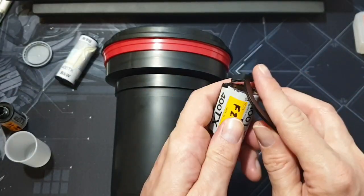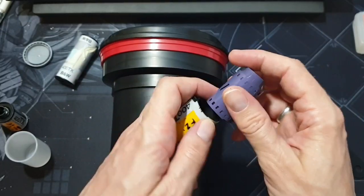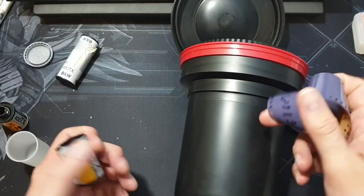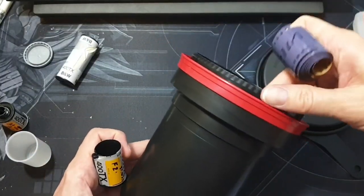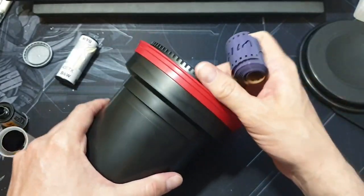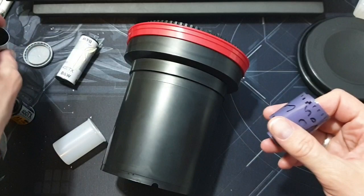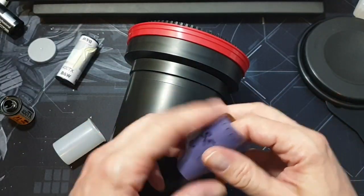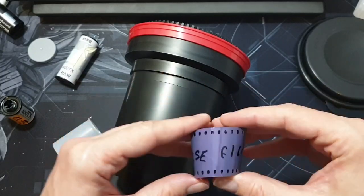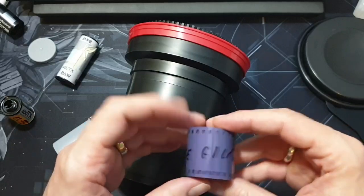Before you do this in the dark, it's actually quite good to have a practice film to practice on. You really don't want your first time loading to be in the dark bag where you can't see. You don't have to worry too much about touching the film — try to hold it by the edges if you can, but it's not the end of the world. Lots of chemicals are going over it anyway. It's more problematic to touch the film after you've developed it, to be honest.